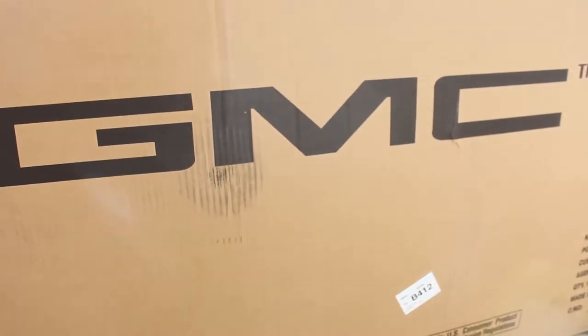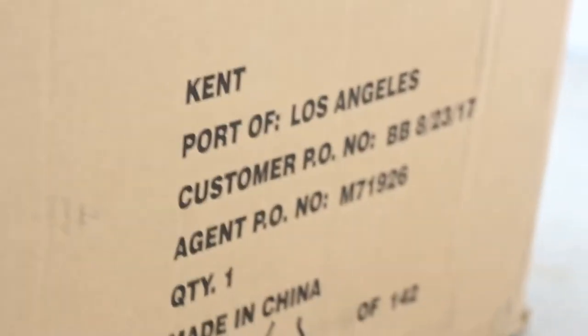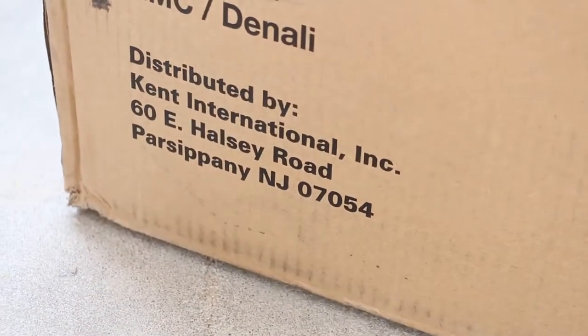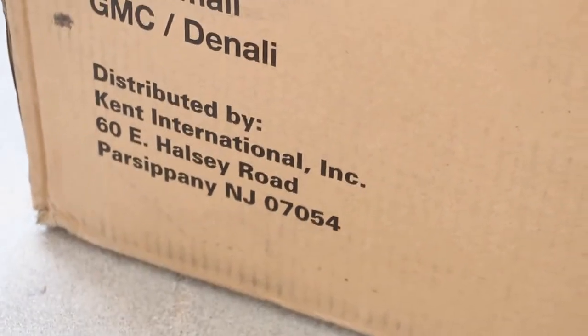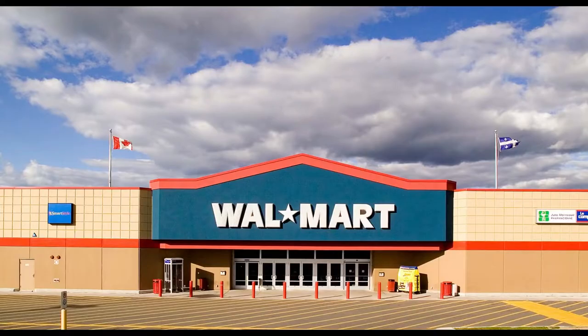This is a GMC bike licensed for General Motors, but made by Kent in Los Angeles and distributed by Kent International in New Jersey, but of course made in China, and finally sold in Walmart.